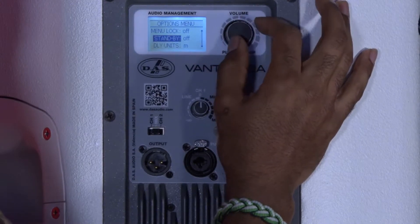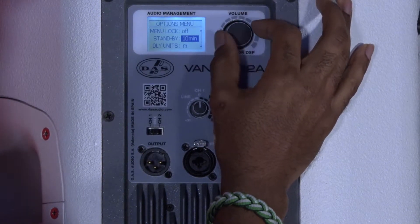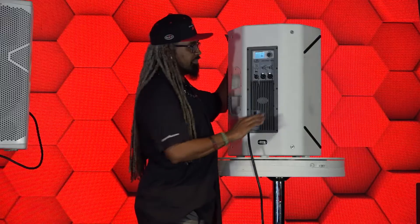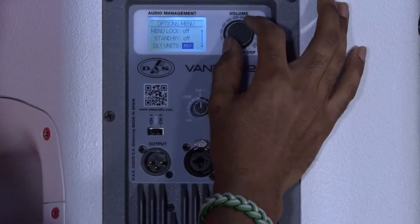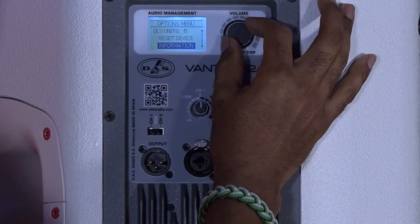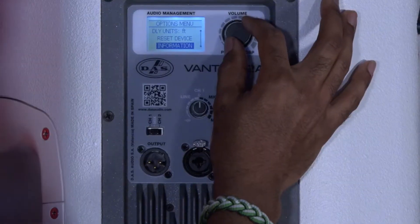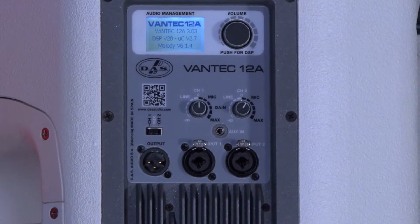Other options include standby, which goes from off, 30 seconds, all the way up to 10 minutes. Standby is great for energy efficiency and allows the entire amp module to completely shut off — great for quiet environments where you do not want to hear any signal noise. I've got my delay units which I can adjust between meters and feet; I'm going to set that to feet. You also have a reset device, which is great if you're not sure of the last settings or want to reset a fleet of systems to the same default. Your information panel gives you the model number, firmware, and actual ID number of the cabinet itself.